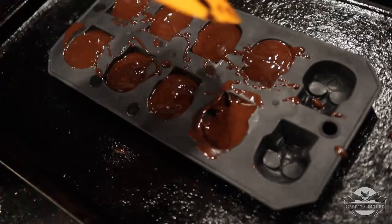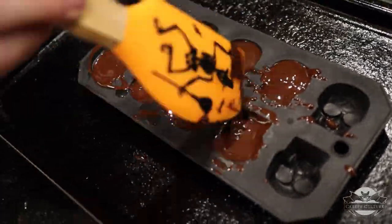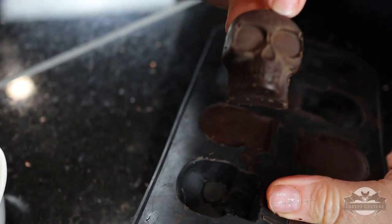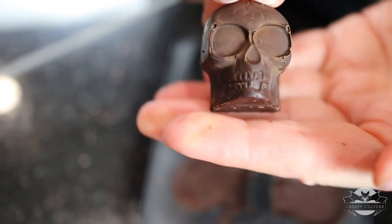Now I'm pouring the chocolate into the mold, trying to get them even. I'm smoothing them all down to get them all basically the same. Here they are after they were in the freezer for about 15 to 20 minutes.